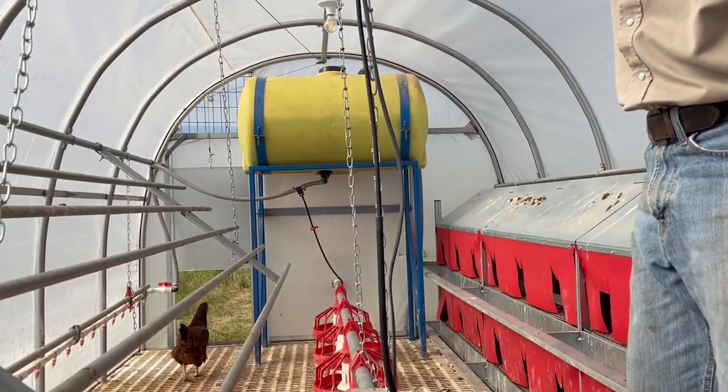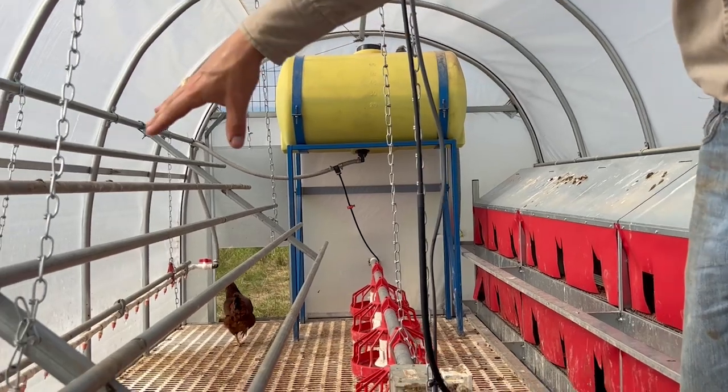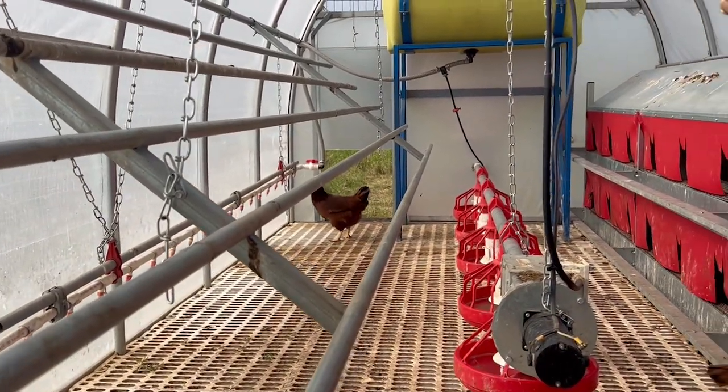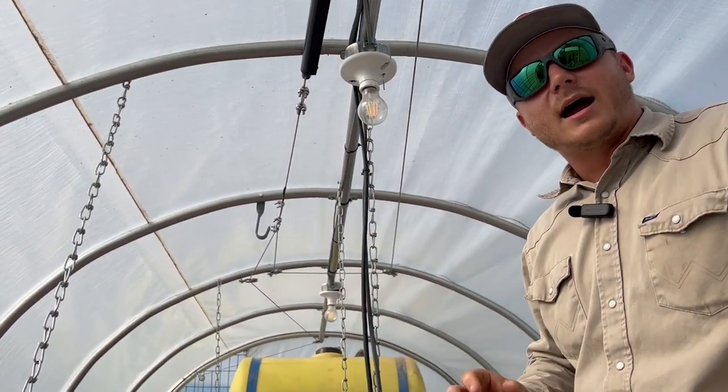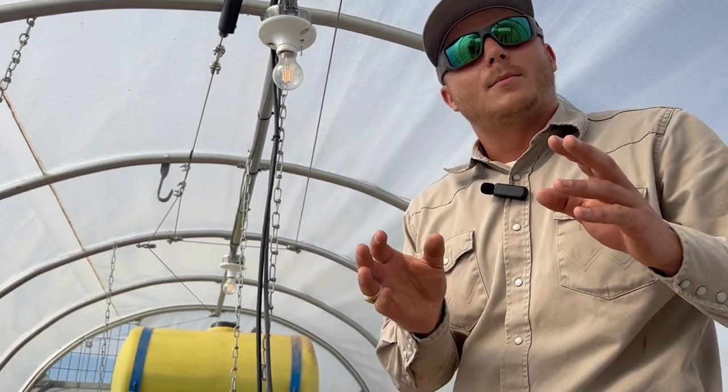Now we have automatic water, and that water feeds these nipples over here, and then it feeds a bell in the back. We also have automatic lights. Chickens need about 18 hours of light every single day, so the lights come on early in the morning and don't shut off until about 10 o'clock at night.